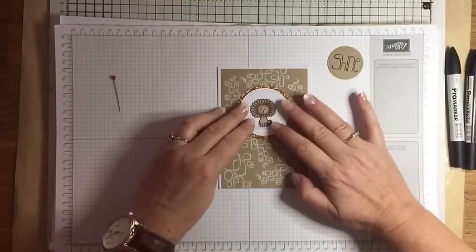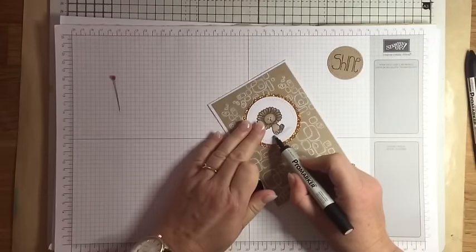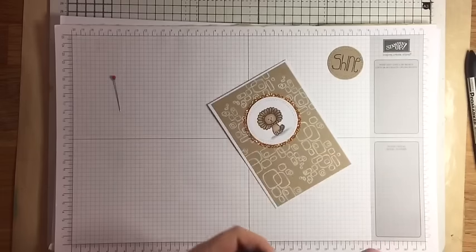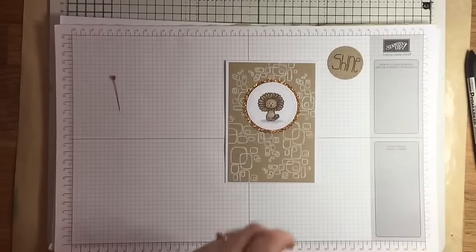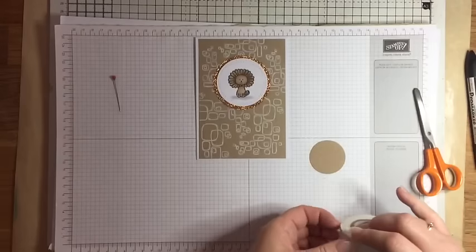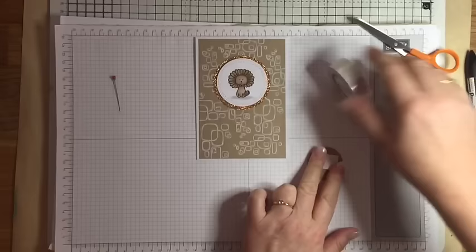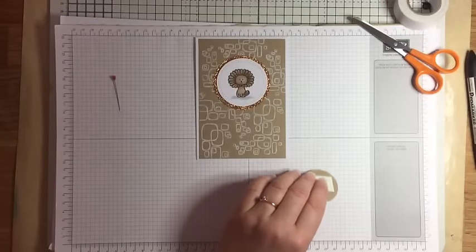I'll just pop that on. That lion is just so cute, I love him! I noticed that the shadow - because I used quite a light grey pen - once it's dried it goes a bit lighter, so I think it needs a bit more. I'm just adding a bit more shading underneath him, and then I'm going to pop the 'shine' circle in the bottom corner on a foam pad just so it's got a bit of dimension. I'm just using a bit of foam tape for that and popping it on.